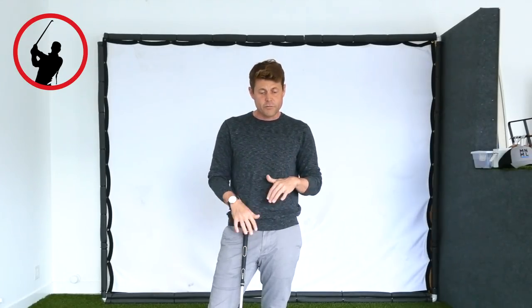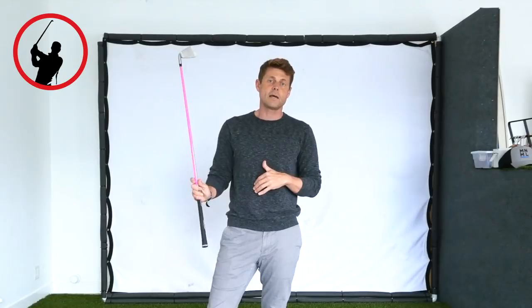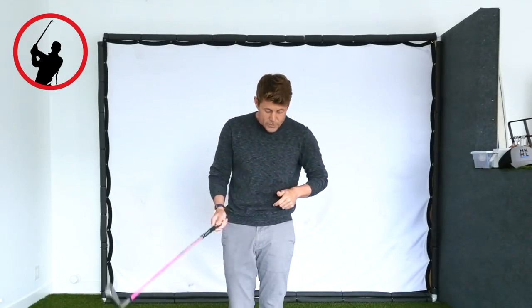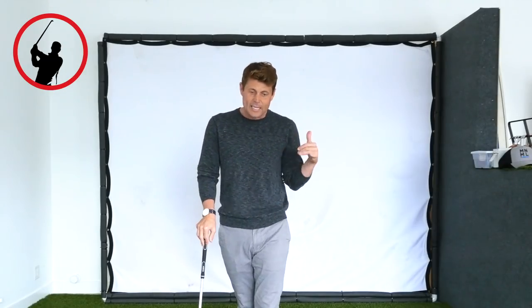If you have any more questions, feel free to comment on this video, or check out samwilddevelop.com for more information. I've got a bunch of stuff on Instagram and other places as well. So thanks for watching — I hope this video helps you. Get out there and do it. In your next practice session, say 'I'm going to focus 100% on solid contact,' and I think you'll be surprised about how good you actually hit it with that intent.